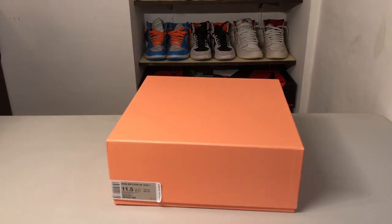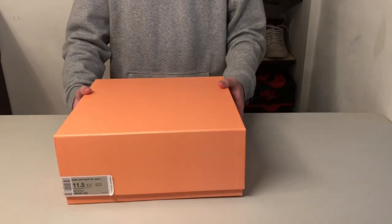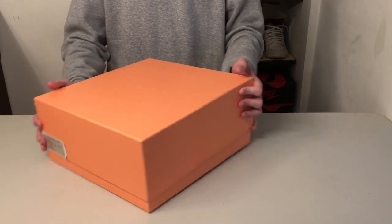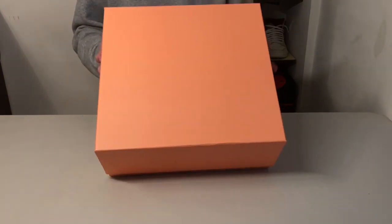Today we're taking a look at the Air Fear of God 1 in the Orange Pulse colorway. Starting off with the box, you can see you've got the standard Fear of God box. It's in this sort of orange colorway that's faded a little bit. In a glossy print on the top, it says Fear of God.